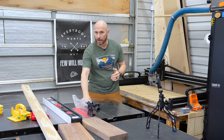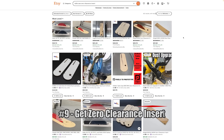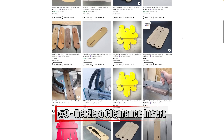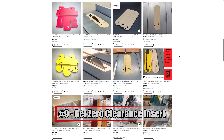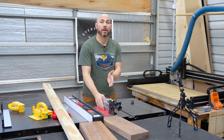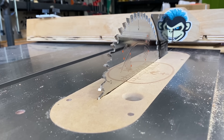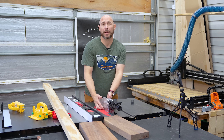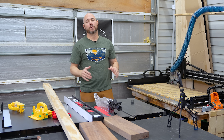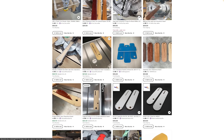I highly recommend zero clearance inserts for your table saw if they're available. Some manufacturers like SawStop have them, and you can also find them on Amazon or Etsy — I bought some for my old Delta table saw on Etsy made out of MDF. What they do is keep small pieces from getting jammed down between the blade or falling in there, making cleaner cuts and preventing small pieces from becoming projectiles when caught by the blade. Search Etsy, Amazon, or the manufacturer's website to see if they're available for your saw.